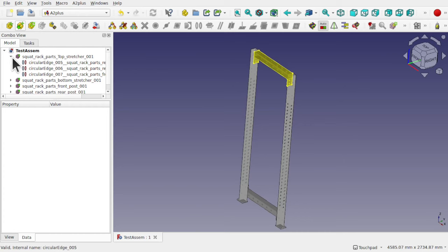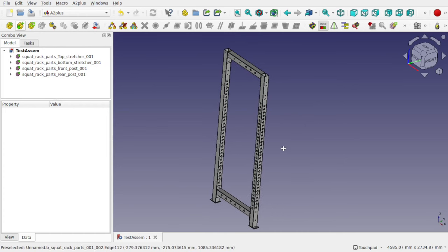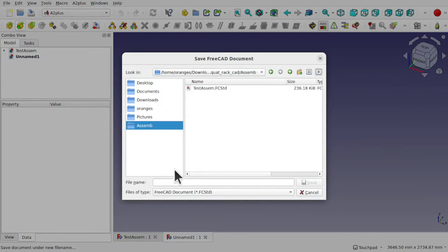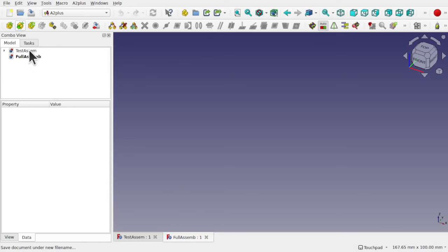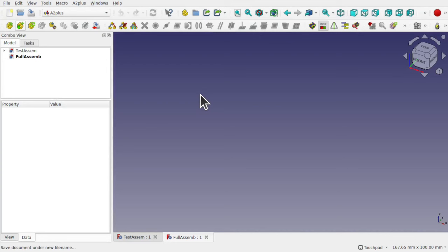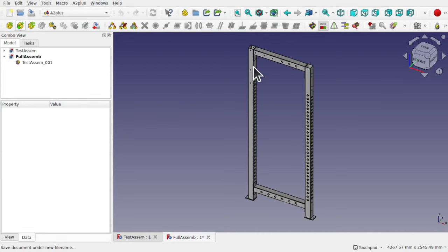This one is saved as 'test assembly.' I'll make a new file, save as 'full assembly.' Then I'm going to import the test assembly as a sub-assembly. This is where the 'add a part from external file' button comes in handy. I click that, select the sub-assembly called test assembly, and it comes in. Now we've got our assembly in here and we can see it on the left-hand side — if I click on it, its fixed position is true.